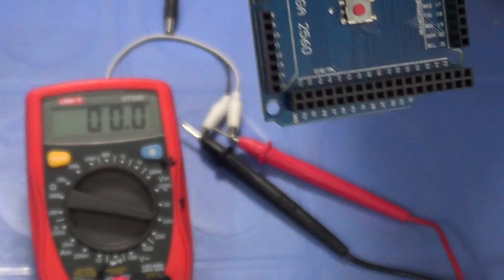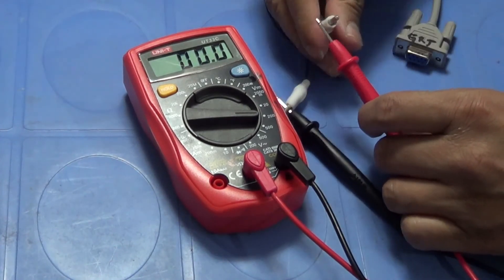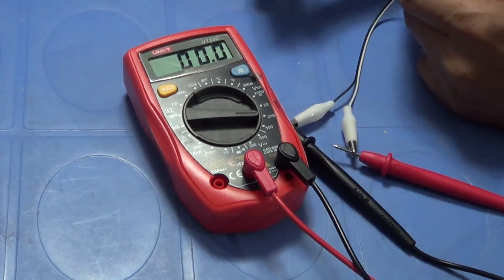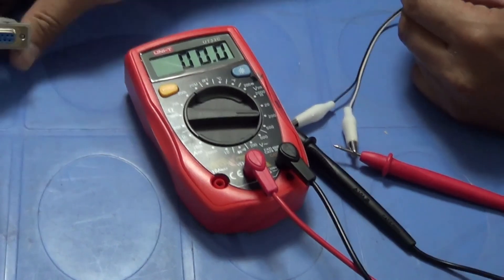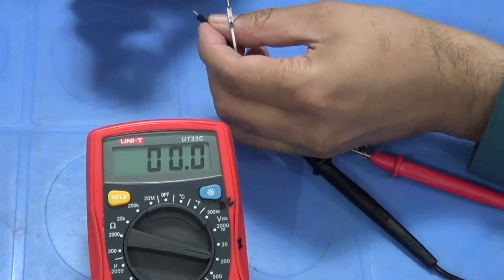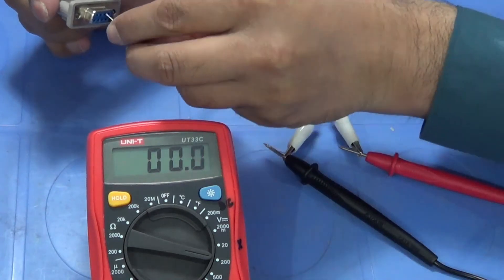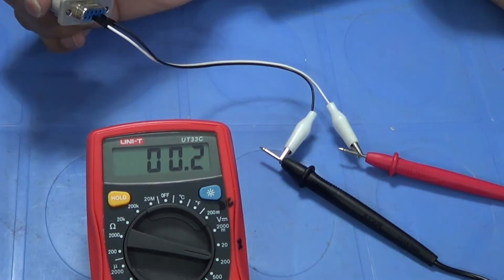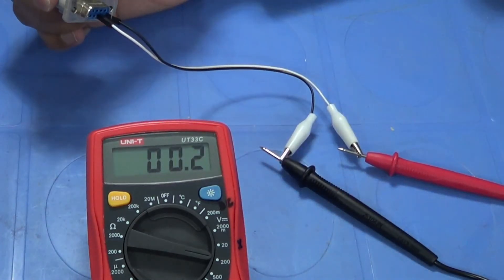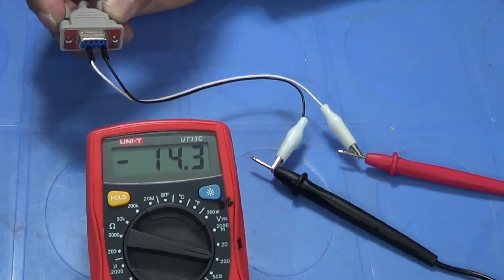Let me connect my multimeter with the cables and show you the voltage from the RS232 connector. We recall that pin five is the ground, so I'll connect the ground to pin five. Now I'm going to put the other probe on pin number three. You can see it is 0.2 volts — essentially nothing. This is the receiving pin. Pin number two is the transmit pin, and as soon as I connect to it you can see there is a negative voltage of 14.2 volts.